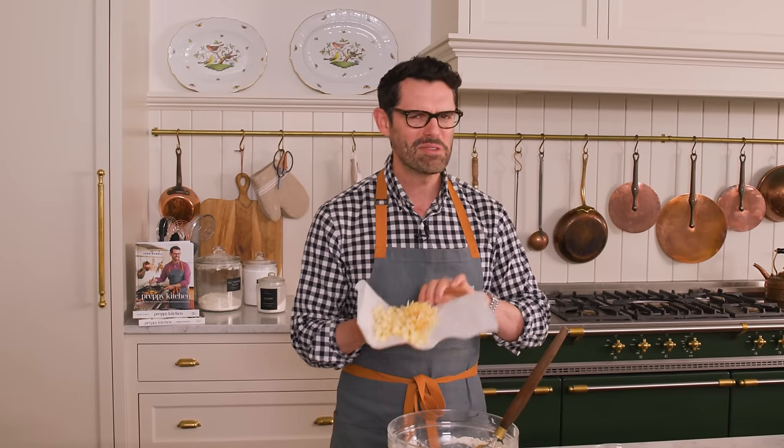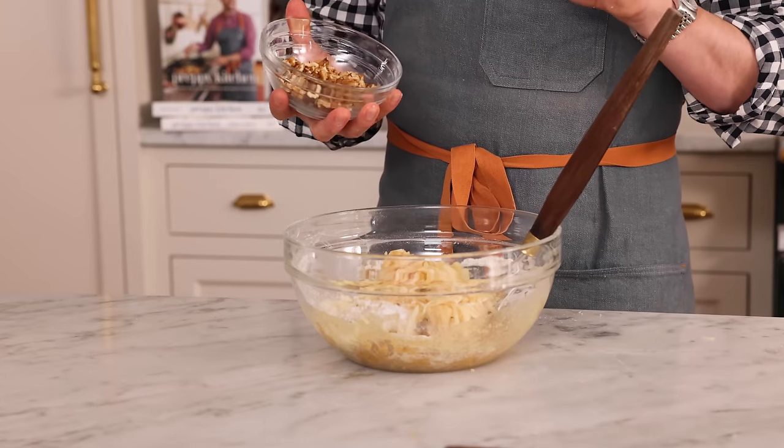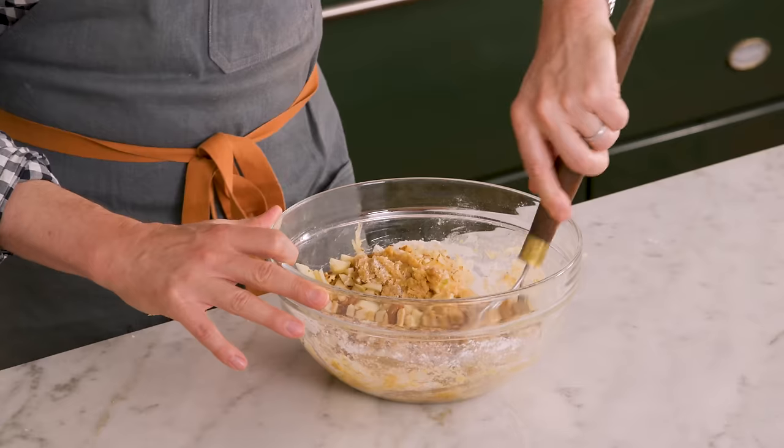Now we can add in our amazing apples. This is actually really good with Granny Smith apples — even though they're so tart, they add a lot of zing to the bread. But Honeycrisp is great too. I'm also adding in my nuts — just pop those right in. It's so satisfying that it all comes together in one bowl.